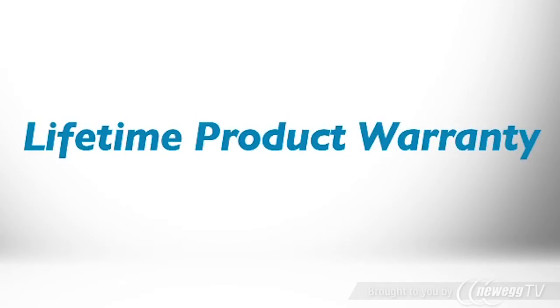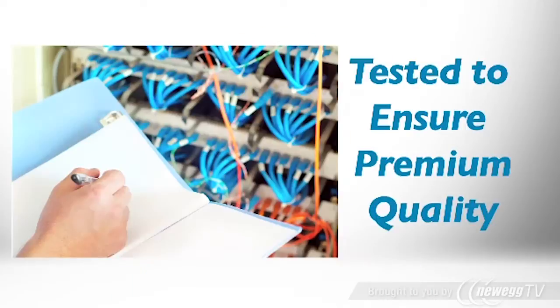Each cable is backed by a lifetime product warranty. Attenuation loss meets or exceeds the latest industry standards, and each cable assembly comes with insertion loss test data displaying compliance with ANSI specifications. If you need dependable high-speed data connections, order Triplite fiber optic patch cables.